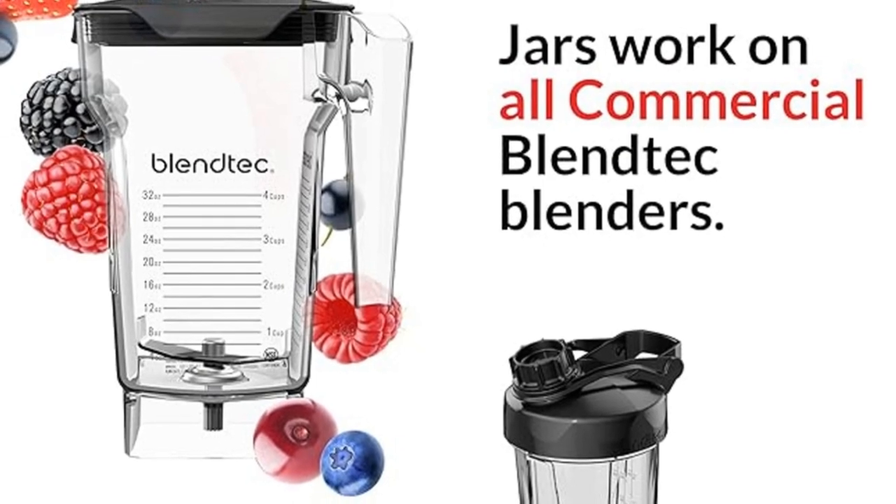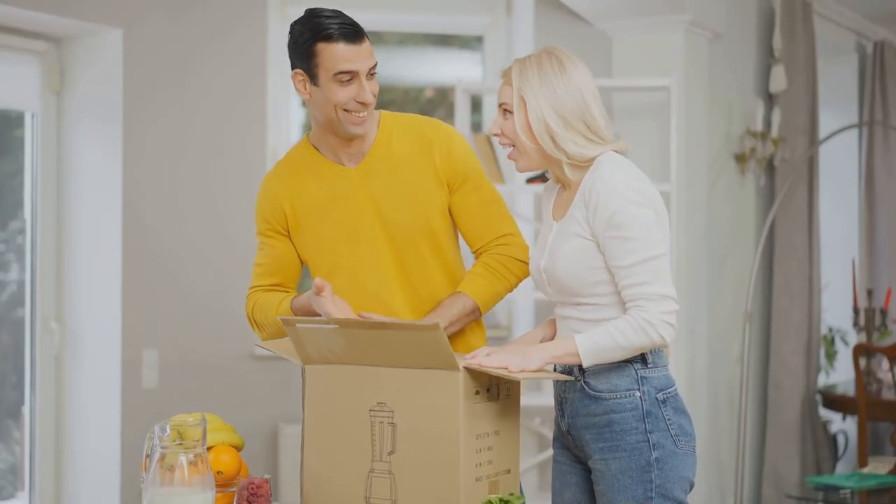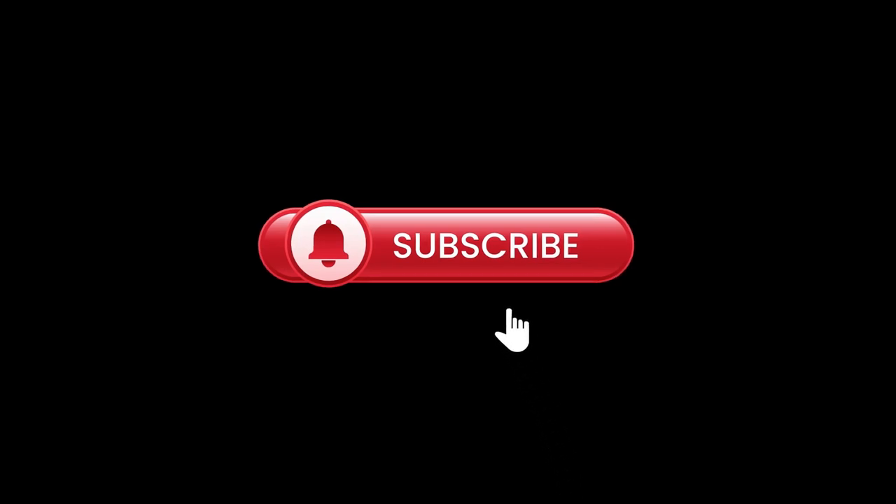Looking for the perfect professional blender? The Blendtec Total Blender Classic is a game-changer. Be sure to hit that like button, subscribe, and check the links below for more info.